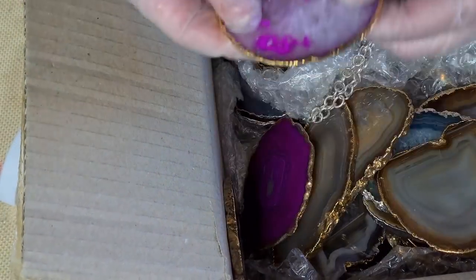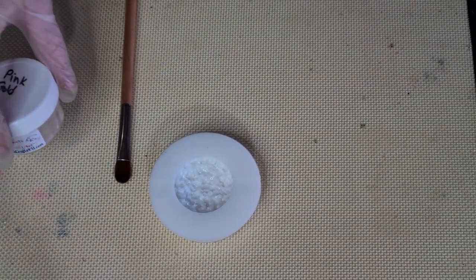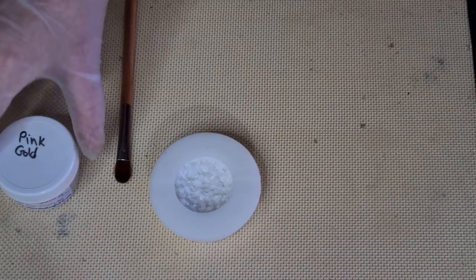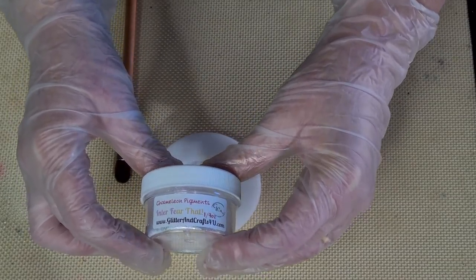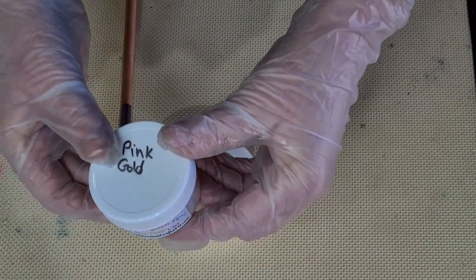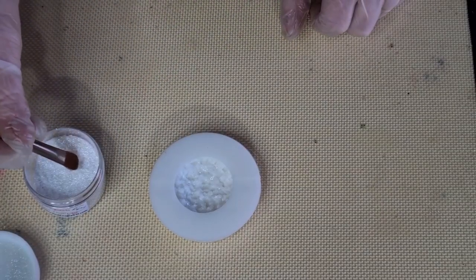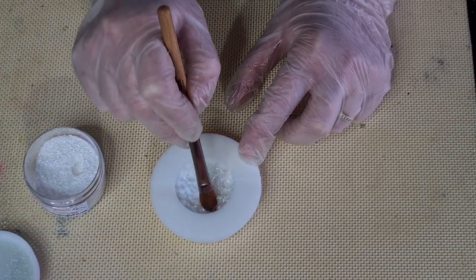I'm going for that druzy look on the inside - see that little crystal look? I'm going for that. What I'm going to do is dust it with some chameleon pigment dust. This one's called Interference, it's by glitterandcraftsforyou.com. I've written the colors on the top - this one's a pinky gold, which I thought would look nice with my gold edging. I don't want a lot, just a very light dusting - I don't even mind if it doesn't get into all the nooks and crannies.